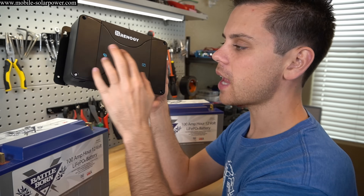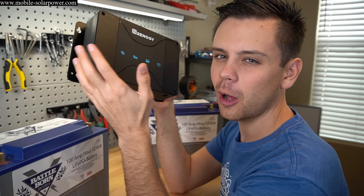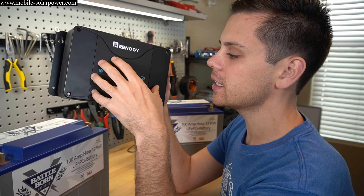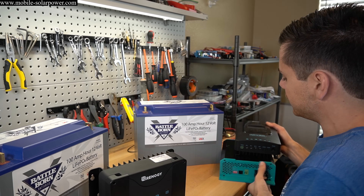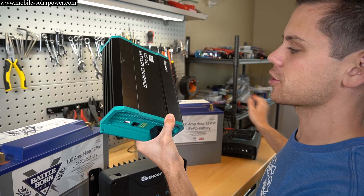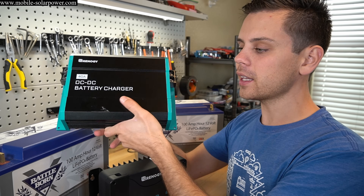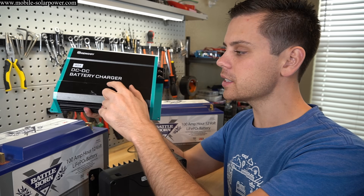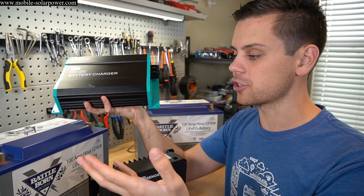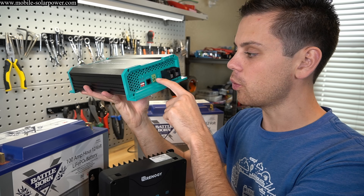What I want to know is how well it works, because there are so many problems that could occur when designing this kind of system. A big common complaint I've heard about these DC-to-DC battery chargers is that this one is not voltage sensing. If you buy a Sterling unit at $400 or $500, it will detect when the alternator is on and turn itself on to start charging. This one doesn't work that way — it has an ignition circuit wire input.